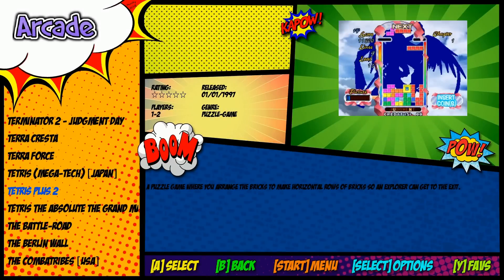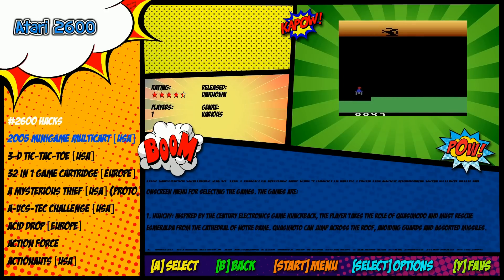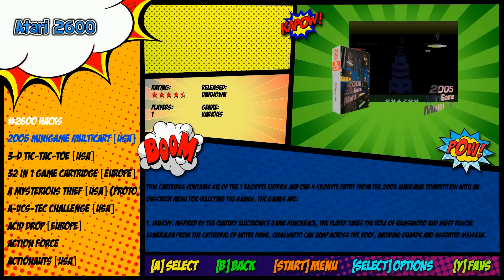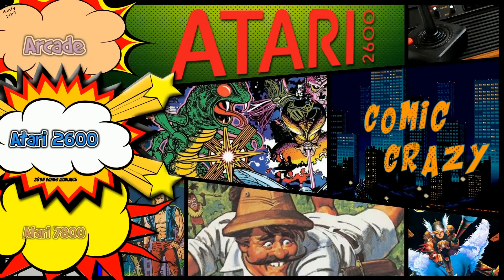We do have video snaps — JPEG into video snaps, not snacks, though the snacks sound yummy. You've even got some hack games on here: hacks for Atari, hacks for Nintendo, Super Nintendo, and Genesis as well.